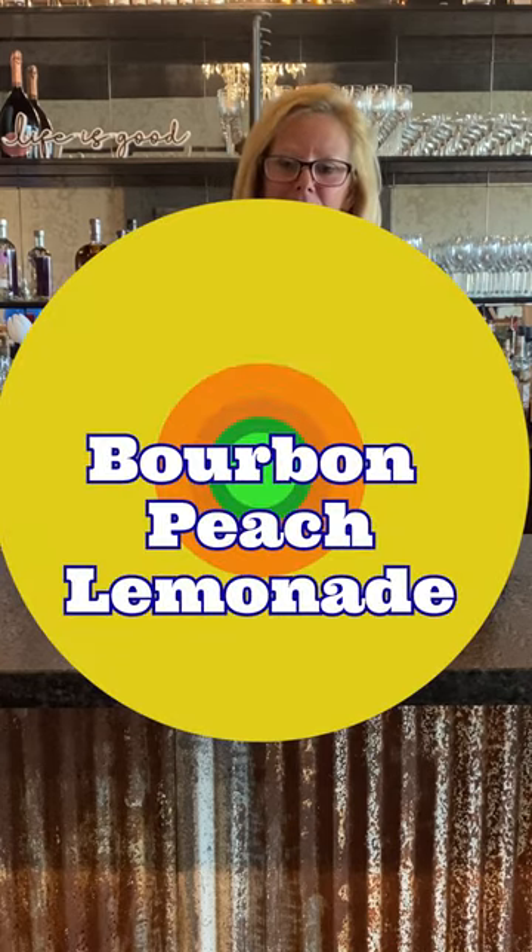Hi everyone, I'm Cocktail Christy, and I'm here with everything you need to make a real good bourbon peach lemonade cocktail. If you want to steal the crown at your next party, follow this.